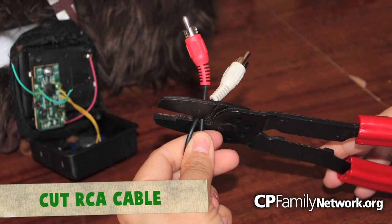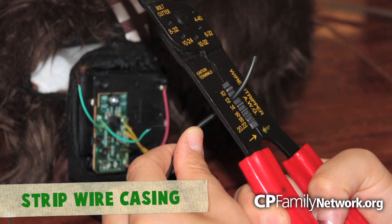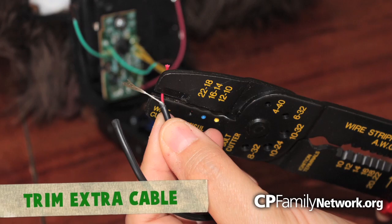Next, get your RCA cable and cut off the ends. Also strip the RCA cable to expose the copper wire. Crimp off any unneeded sheathing.